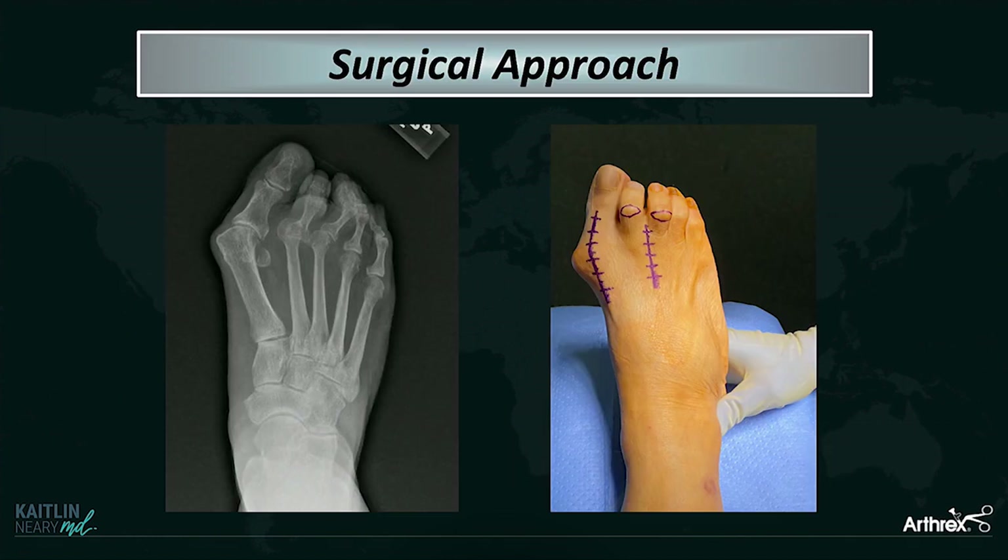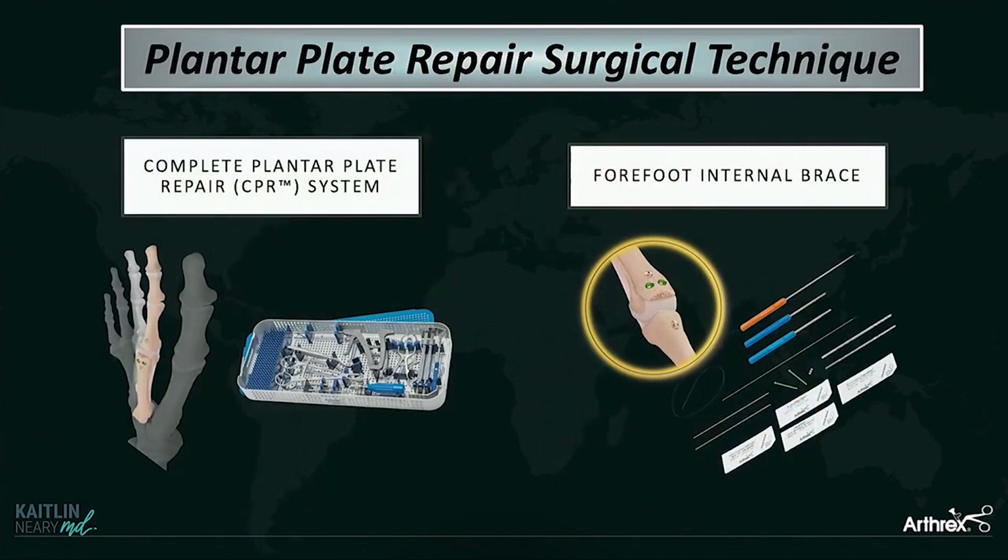I'll go through my surgical approach with a patient who came to me — a really nice lady with pretty significant hallux valgus deformity and chronically dislocated second and third toes. Whenever I know there's a plantar plate tear or even strongly suspect it, these are the two systems I have my reps bring to every case: the complete plantar plate repair system for your anatomic repair, and also the forefoot internal brace, because I'm now augmenting every single plantar plate repair with it. It was bad tissue before and it's still bad tissue when you repair it.